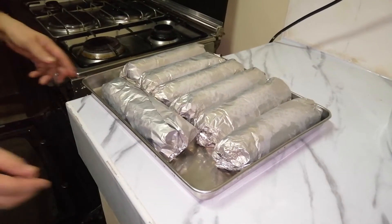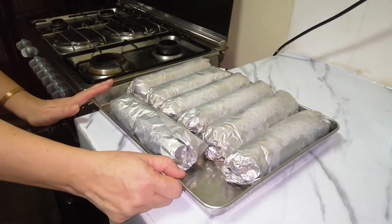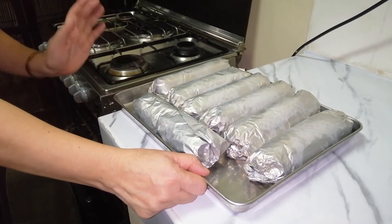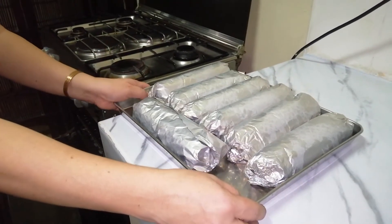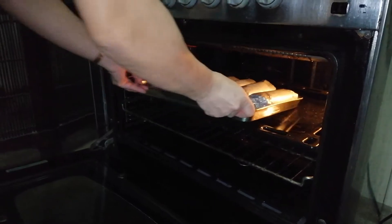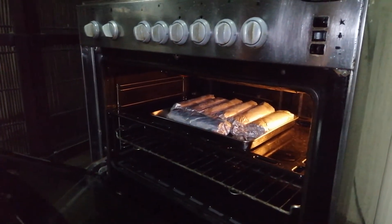Ito na po siya mga kaibigan. Ito po ay ating isasalang sa oven — nakaprehit na po siya. Ilalagay po natin sa 350 Fahrenheit at isang oras po ito natin lulutuin. 350 Fahrenheit, 1 hour.